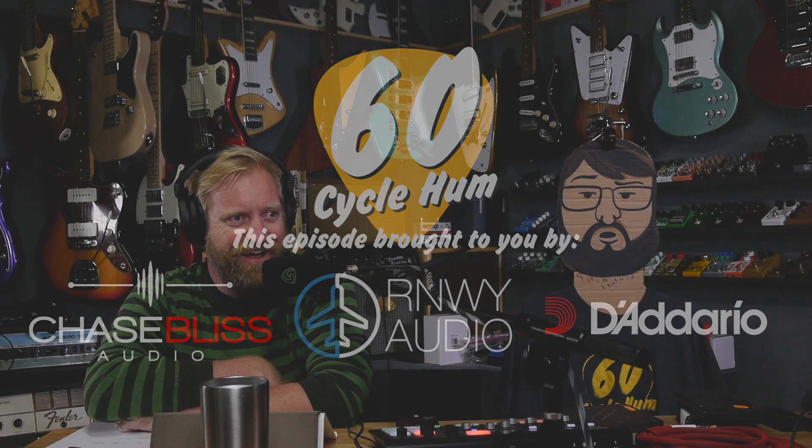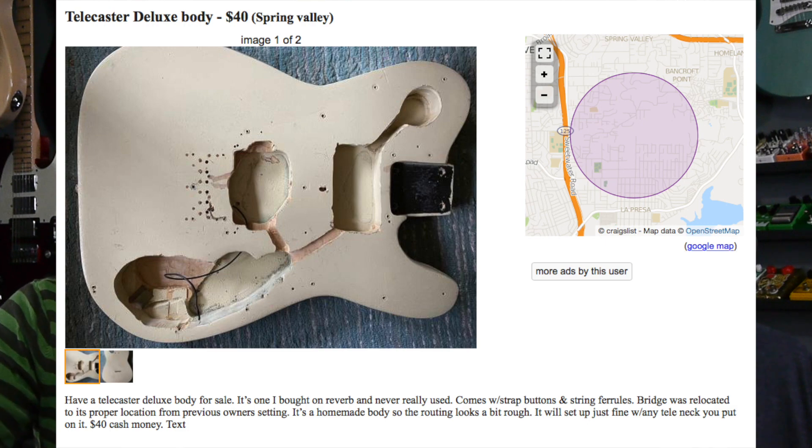Hey, I'm Ryan and I'm Steve, and this is 60 Cycle Hum — the guitar buying, selling, modding, trading, fixing, breaking, reviewing, playing podcast.